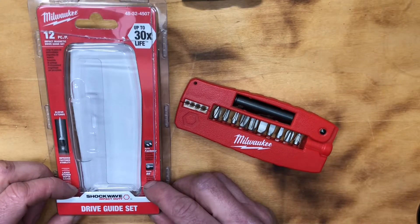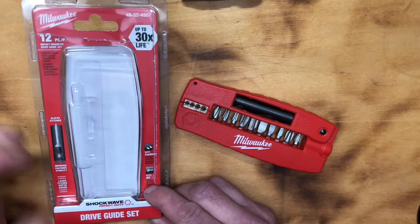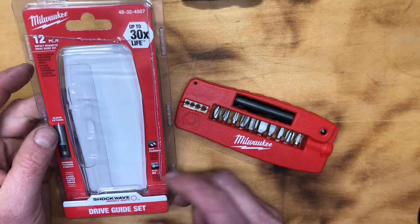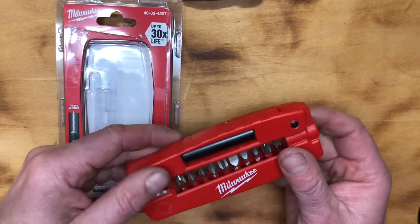Hey guys, I wanted to share a quick review of this Shockwave Impact Duty drive guide set from Milwaukee. It's a pretty awesome little kit, and I mainly bought it for this piece right here.